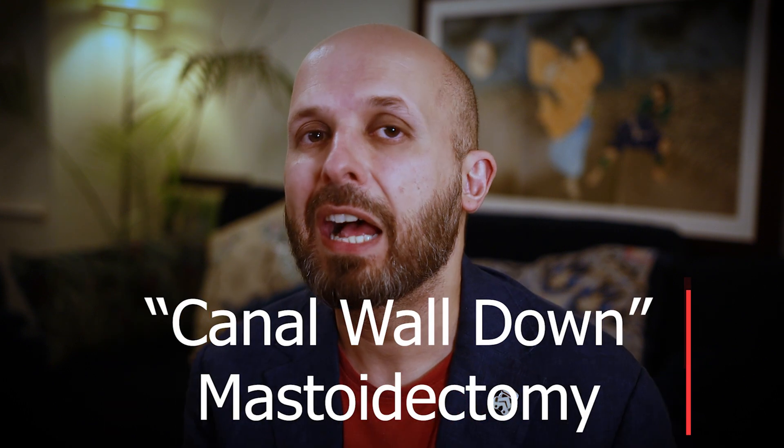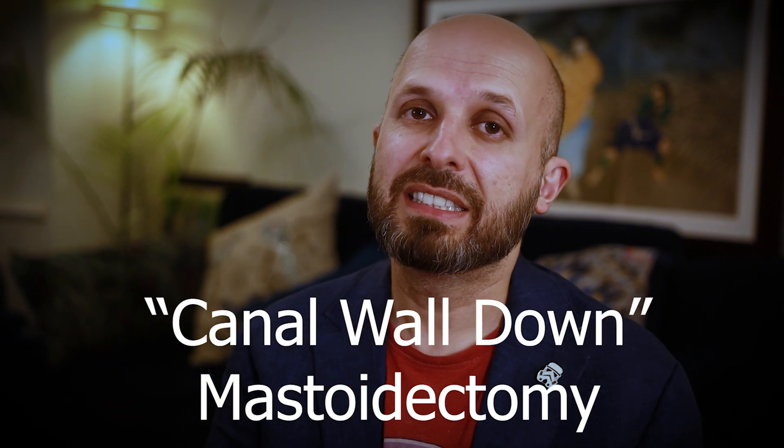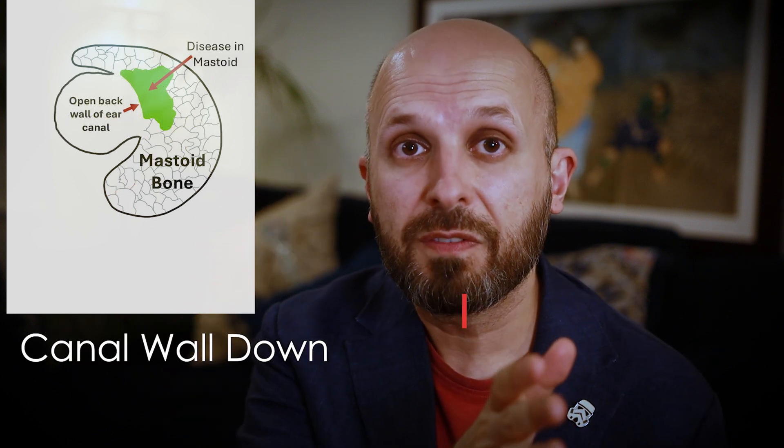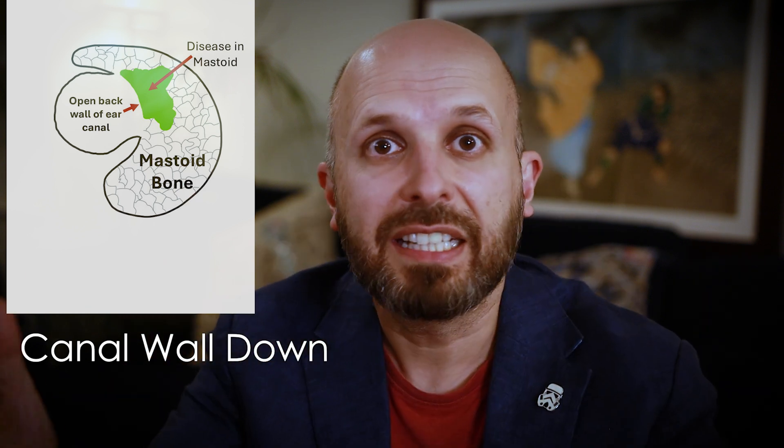Many years ago, nearly everyone did this operation as a canal wall down operation. What that means is to get to this bone, we operated in the ear. I'll draw some pictures here as well. So you go into the ear canal, and you remove the back wall of the ear canal, and you enter into this honeycomb and give it all a clean out.